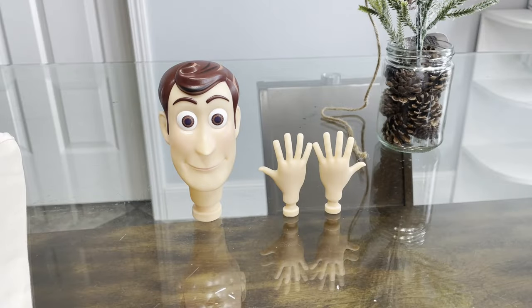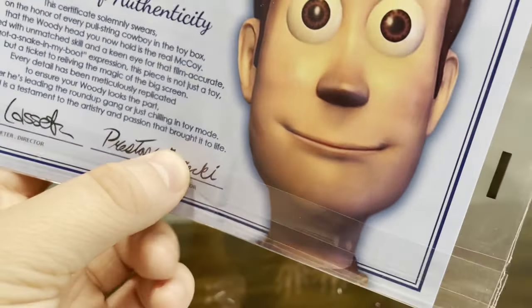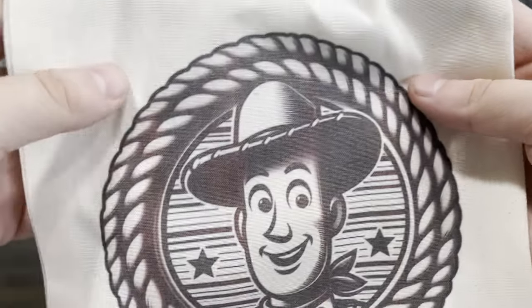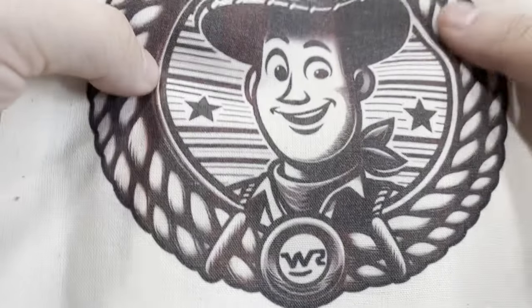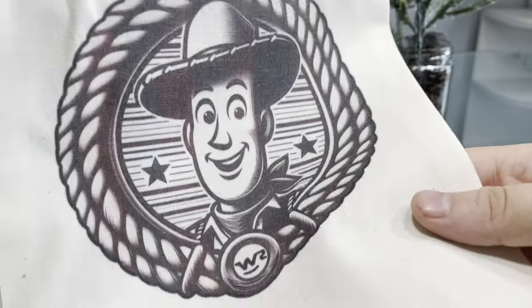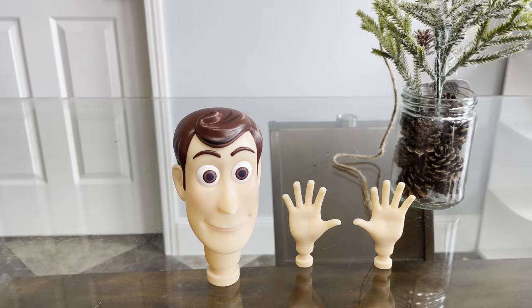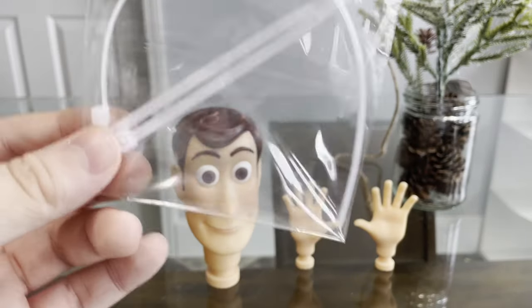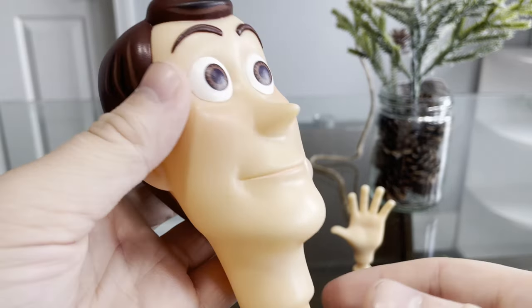Here are the head and hands, and it does come with a certificate of authenticity signed by John Lasseter and the creator Preston Gorecki. It also comes with a bag that has Woody's face on it, and some lasso — WR for Woody's Roundup. Honestly, this would go well with your collection too, just put it with your prop area if you've got one. Preston also sent zip ties for the hands and the head.